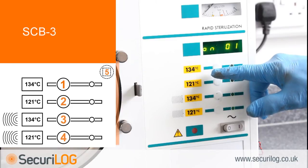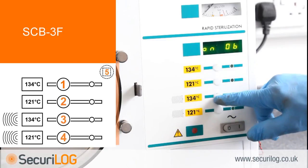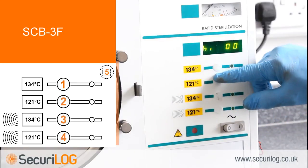Now set up the month of manufacture. The month is made up of two numbers: January is 01 through to December 12. With the display reading ON01, press button 1 to begin selecting the required number. Button 1 increases the number, button 2 decreases it. When the number displayed is correct, press 3 to select. The display will now read HIGH00.